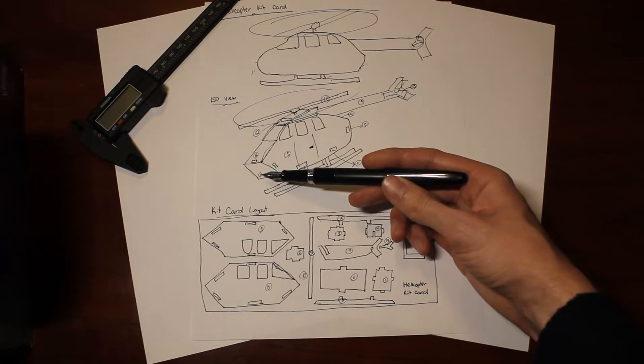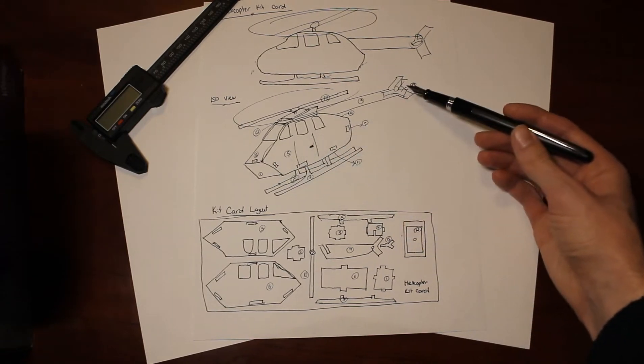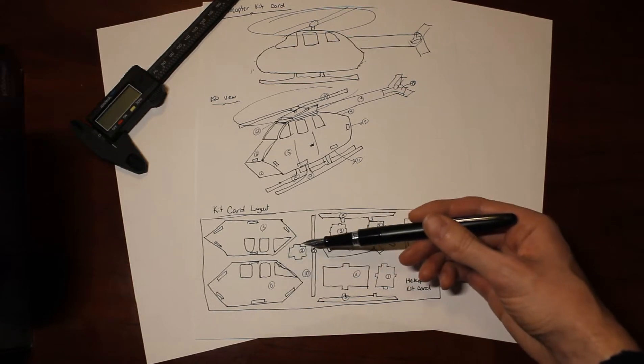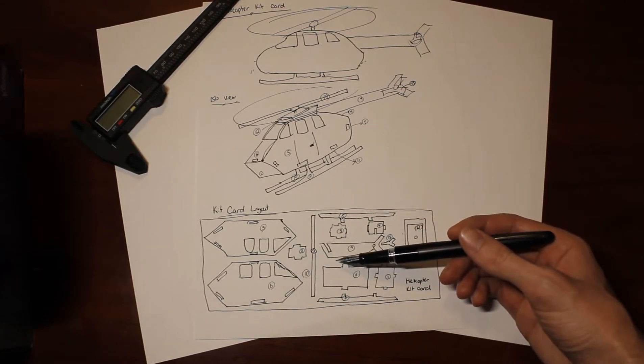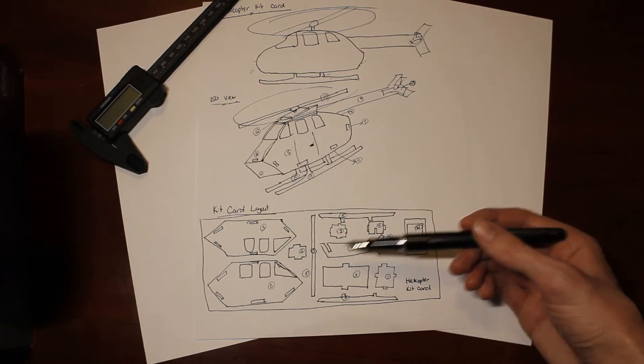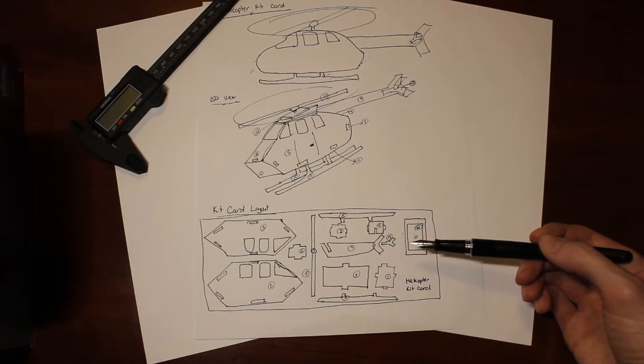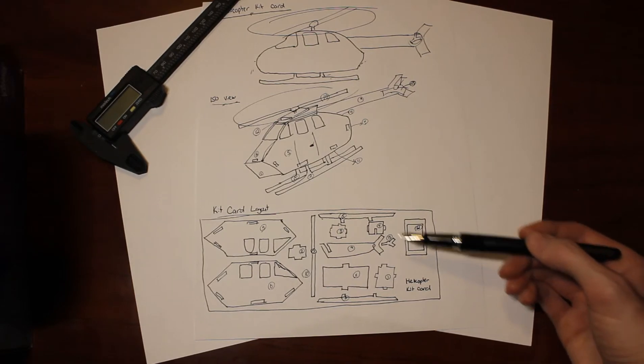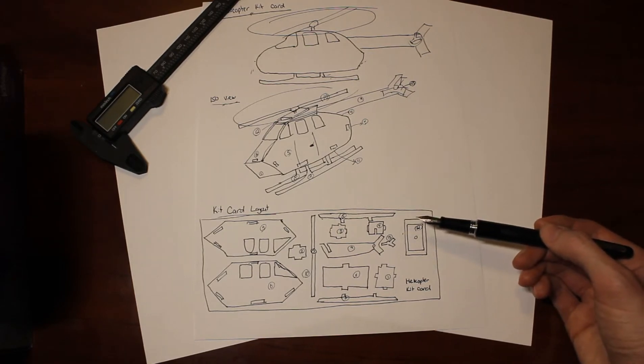So once this is all done, all the pieces are numbered from 1 to 13 as you can see here, and then I laid them all out in the kit card in sort of the 2D format that we want to put in the model once we model the actual components. And then we can design them and 3D print a couple of prototypes, test some fits, work on some tolerancing and get the overall product finalized and good to go.